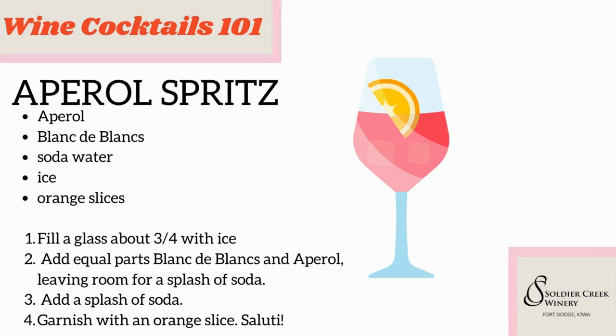All you need is Aperol — a bottle of Aperol, which I got at our Hy-Vee Wine and Spirits, although I recently learned that's a new occurrence that our Hy-Vee even has it. If you're in the Fort Dodge area, you can get it at the Wine and Spirits store. If not, I'm sure you could get it online. Then you'll need a bottle of Blanc de Blanc from Soldier Creek Winery, some soda water, some ice, and some orange slices. It's really simple — equal parts Aperol and Blanc de Blanc, a splash of soda water over ice, garnished with an orange slice.